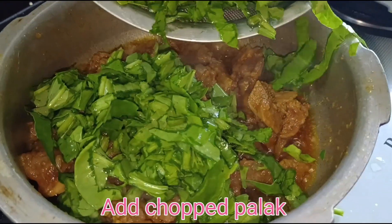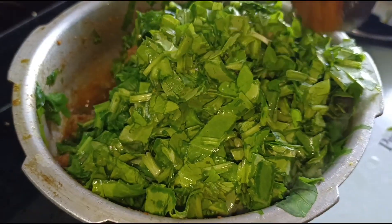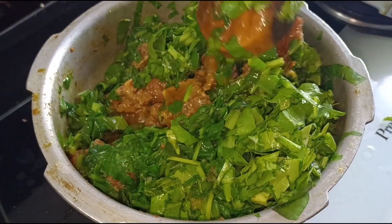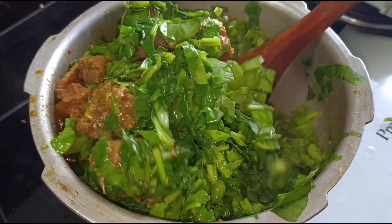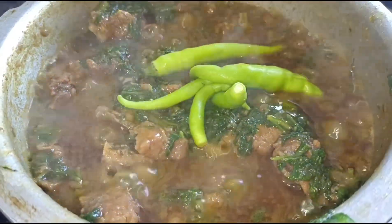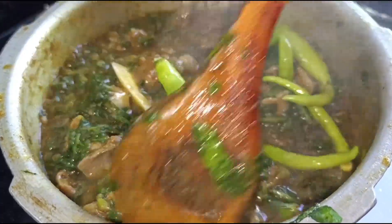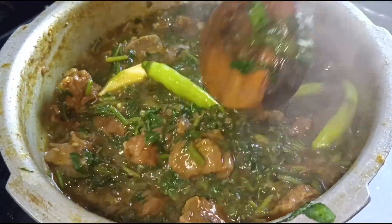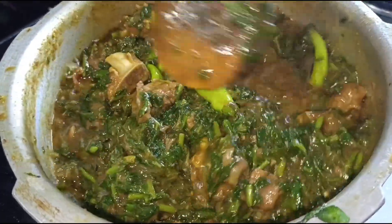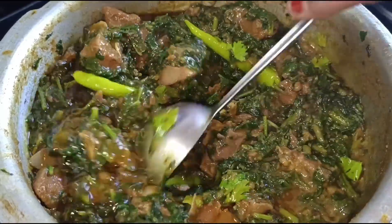Add chopped palak. Add green chilies. Add coriander leaves.